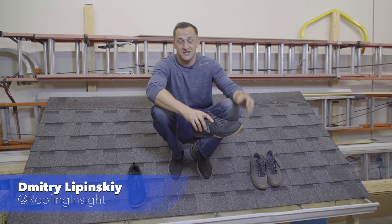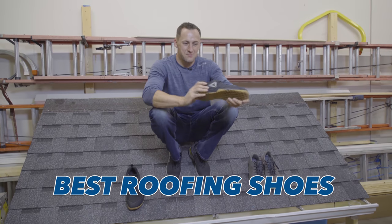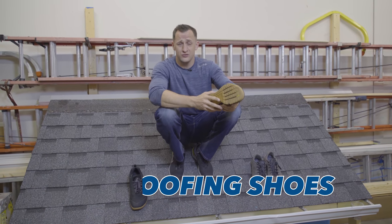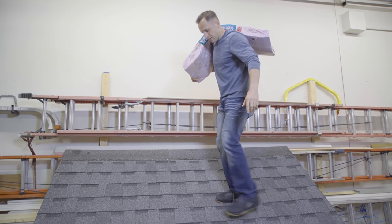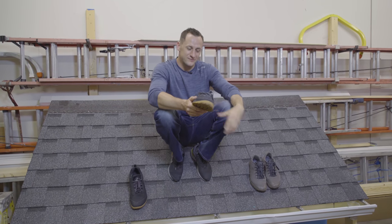Hello and welcome everyone to Roofing Insights. I'm your host Dmitry Lipinski and today we're talking about shoes — the best shoes for roofing jobs, whether you're inspecting roofs or installing roofs every day. Let's talk about what makes the best roofing shoe and what shoe to avoid if you're planning to go on a roof. Let's get to it.